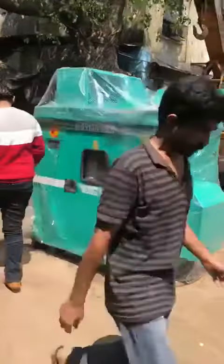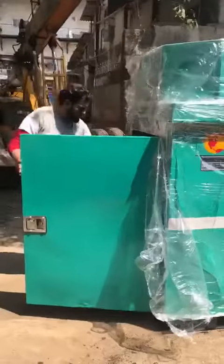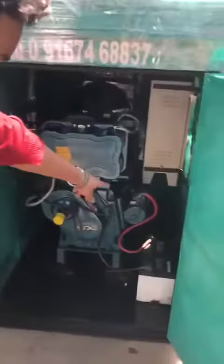These are the generator assets. See guys, this is the starter, a battery, this is the handle and this is the button. I'll show the generator asset.